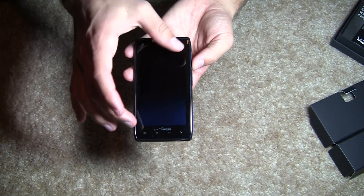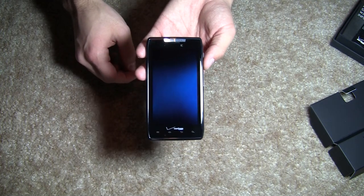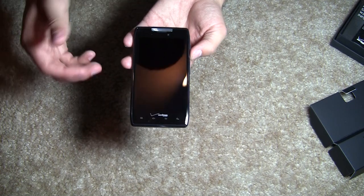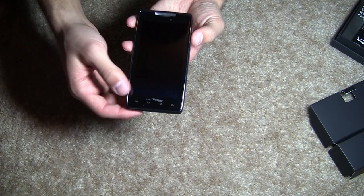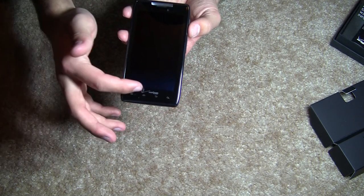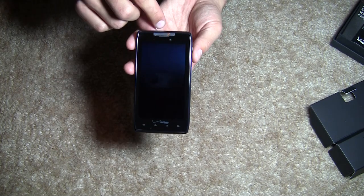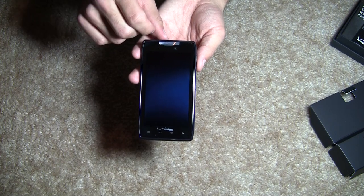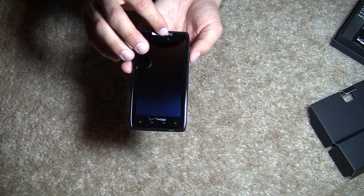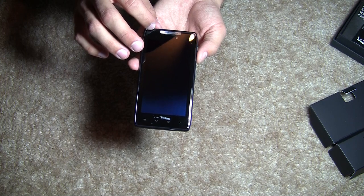We are just going to go over what we have on the device. The first thing you notice is this nice large touch screen — it is a 4.3 inch touch screen display. On the front cover you have your basic buttons for menu, home, back, and search. Of course the Verizon logo with your speaker also located down towards the bottom. Up towards the top we have the Motorola logo, the microphone, the speaker, your front facing camera, and a couple of light sensors.